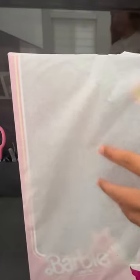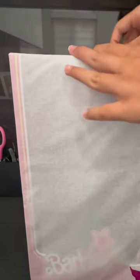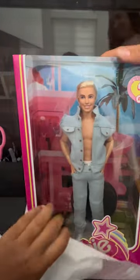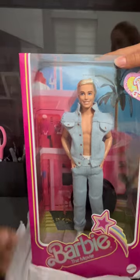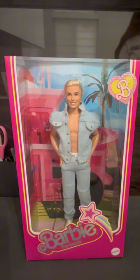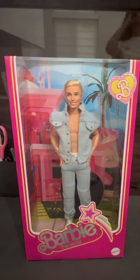Let's just take out the doll. Let's just pour it out. And rip the tissue paper — this is going to be so satisfying. Oh my god! There he is!